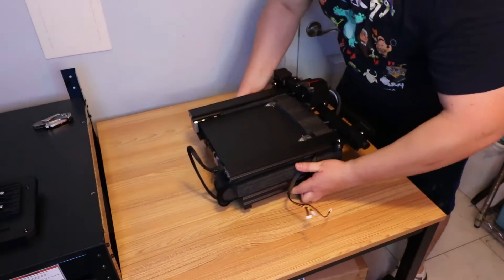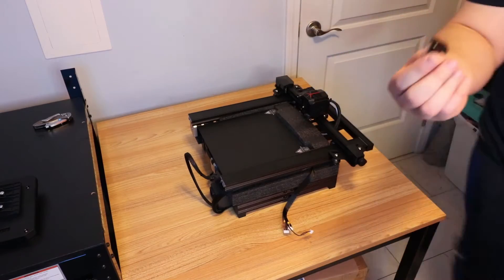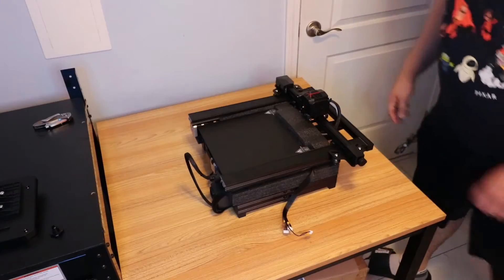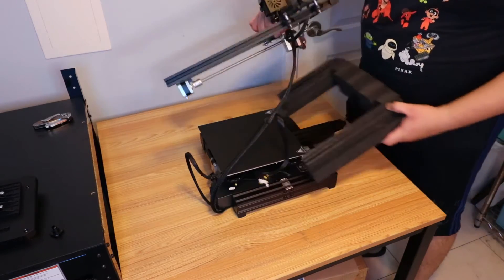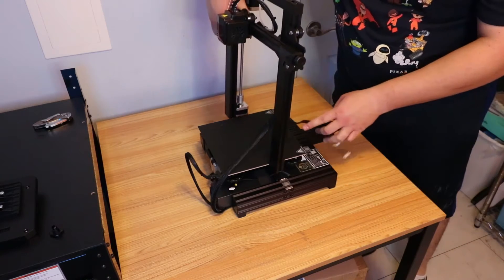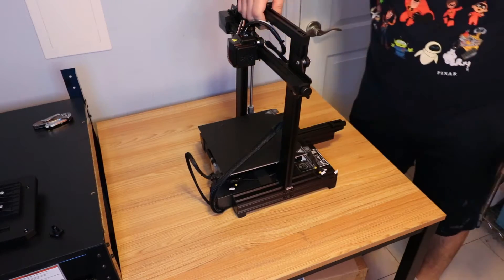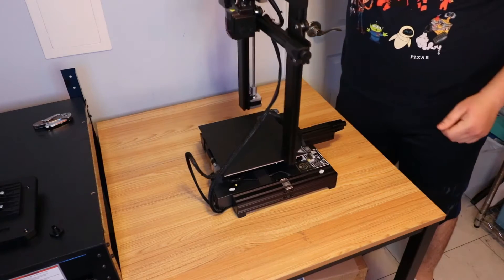There's something else here - I don't know what that is. Finally got the Ender out of the box. Oh, do I dare say it? That is cute. All right, that's a cute printer - oh man, I can't believe I said that. But look at that!